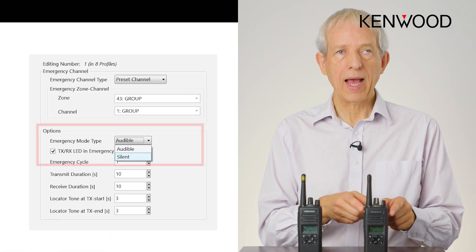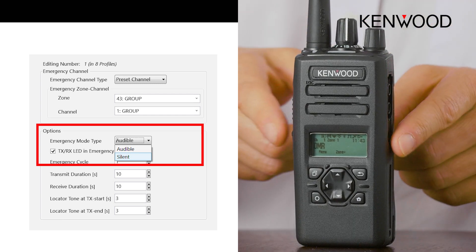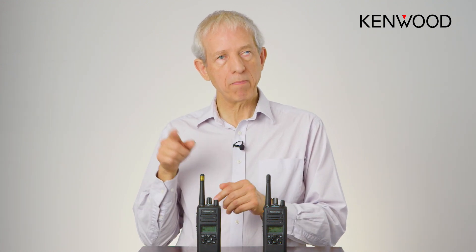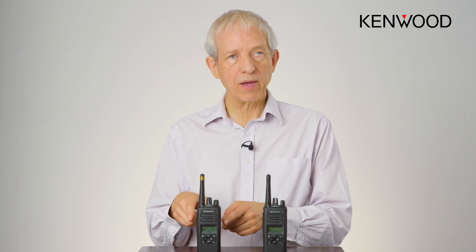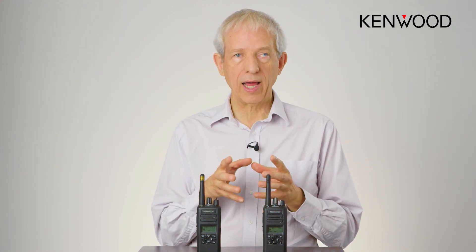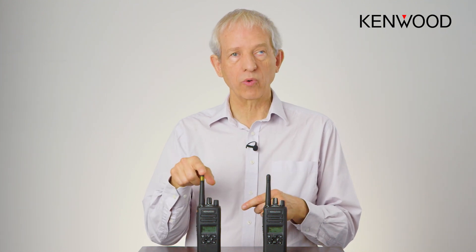So what you do is reconfigure this for silent operation and it still works in exactly the same way. You push the button and a short, programmable amount of time later it goes into transmit. All of the other radios — your colleagues in this circumstance — would be hearing the beep beep beep; they know it's an emergency, it says which radio so they know it's you, and hopefully they know where you are and will come to your assistance. All the time, knowing this, you can speak very loudly or shout information that will be of assistance to the people coming to help you.